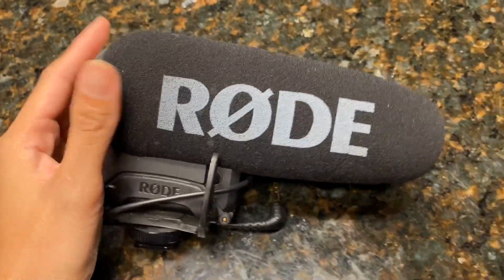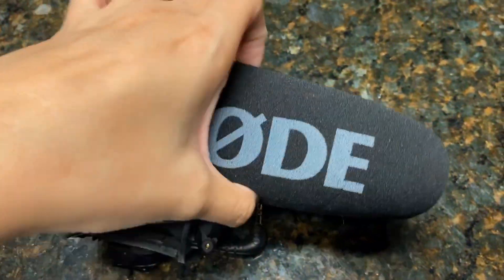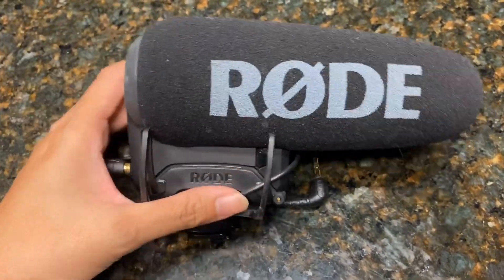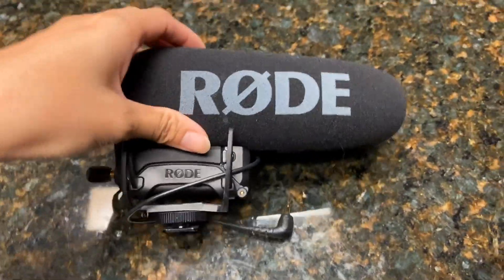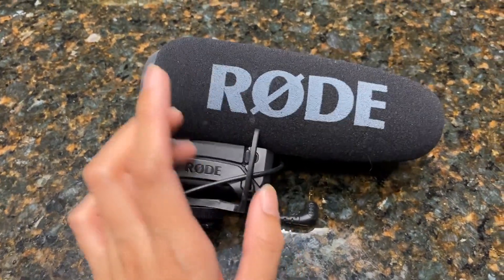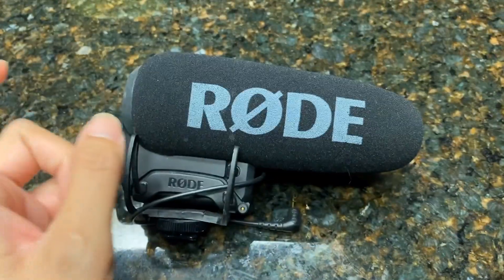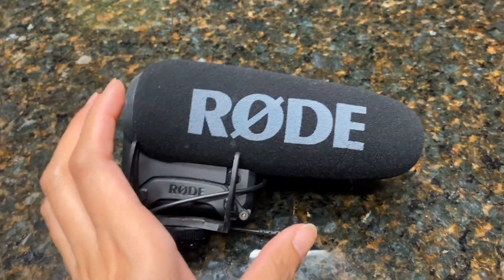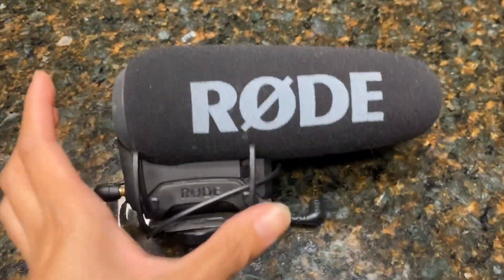I got this Rode mic for my Canon 90D camera. Rode actually has a variety of different mics you can get — they also have little ones you can stick onto your phone if you're not wanting to put it on a big camera.